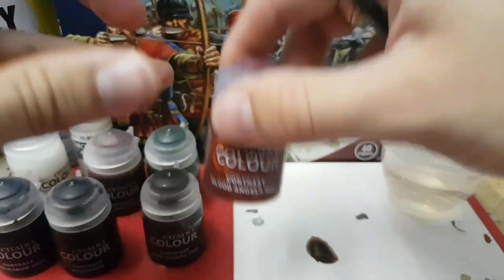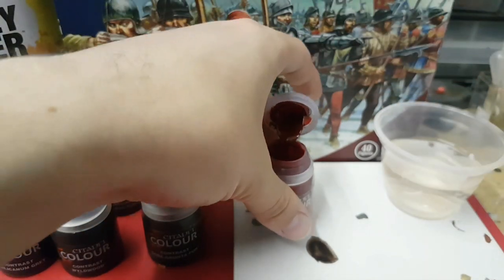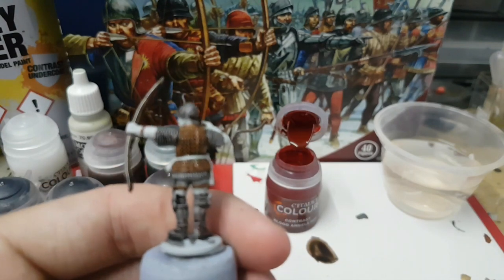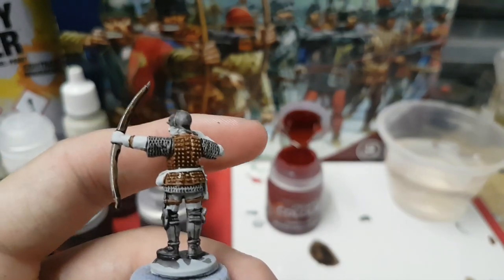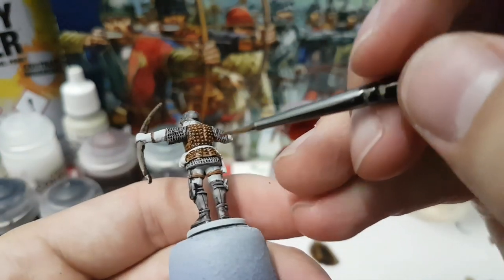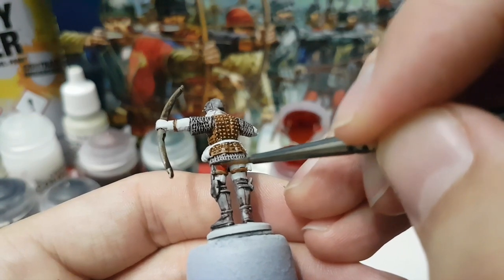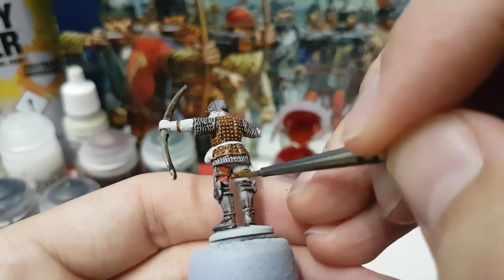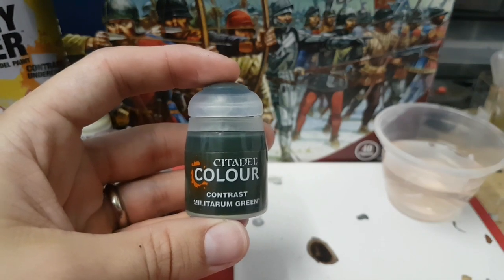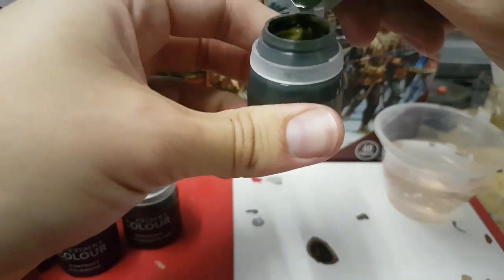Now I'm going to use Blood Angels Red and I'm just going to pick out the bits of the trousers that you can see that the armour isn't covering when you look at him from behind. Sticking with the clothing, I'm now going to use Militarum Green and I'm going to pick out his sleeves.